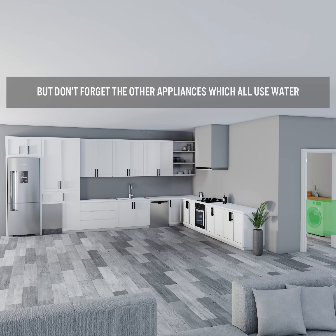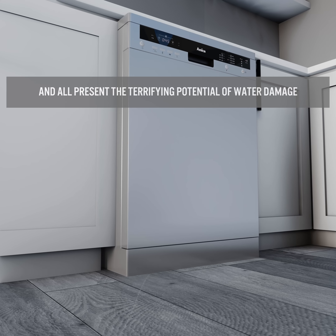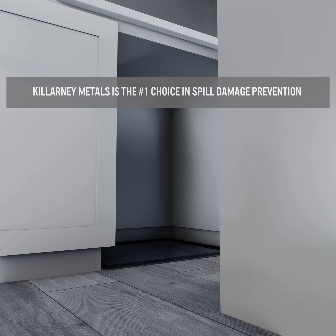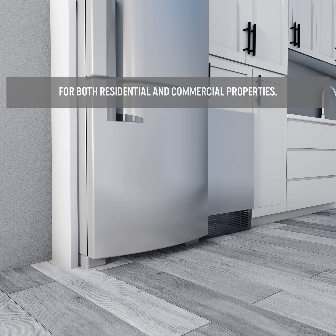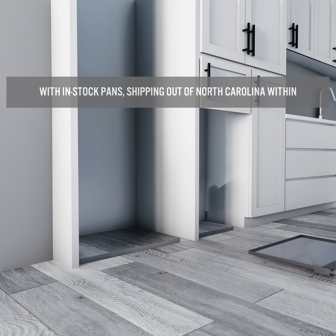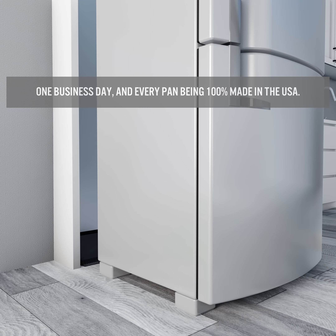But don't forget the other appliances which all use water and all present the terrifying potential of water damage to your home, business, or property. Killarney Metals is the number one choice in spill damage prevention for both residential and commercial properties, with in-stock pans shipping out of North Carolina within one business day, and every pan being 100% made in the USA.